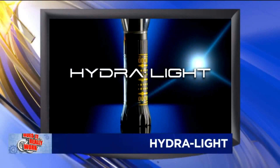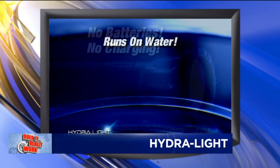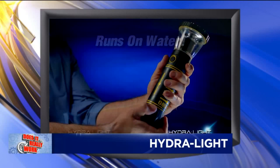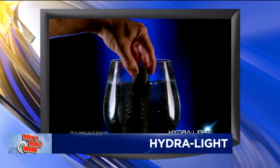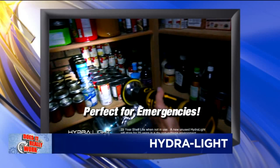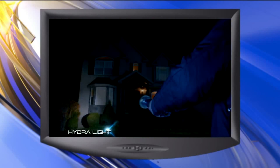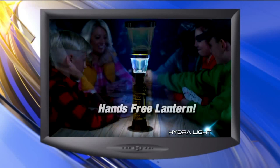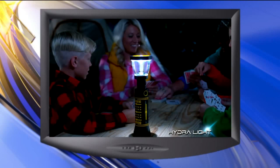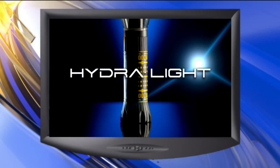This is the Hydralight. The maker claims it's the flashlight of the future — it runs on water, not batteries. The water-activated Hydrocell contains a commonplace alloy and other eco-friendly elements. They can be stored dry for more than 25 years. Simply hydrate with water and it will instantly produce a steady flow of electrical current. Unlike batteries, the power output remains constant throughout the lifetime of the cell. It also works on any kind of water: regular, distilled, even salt water.